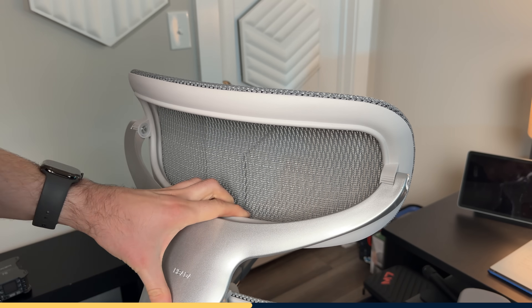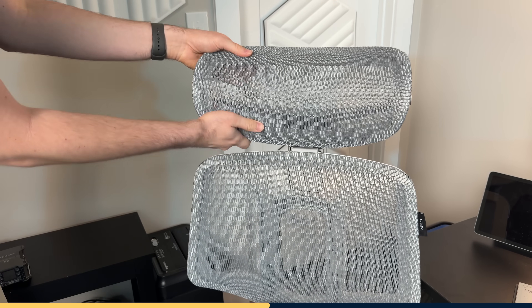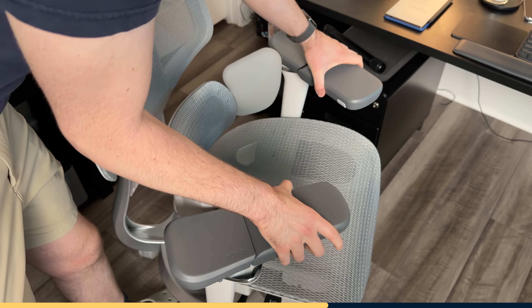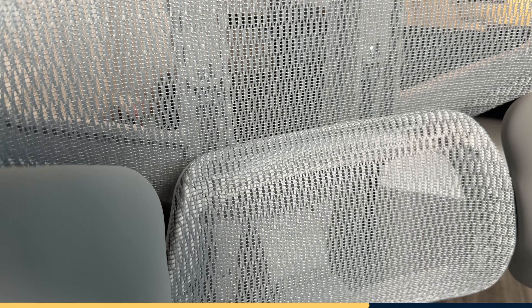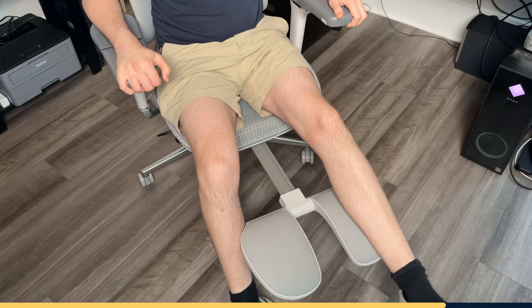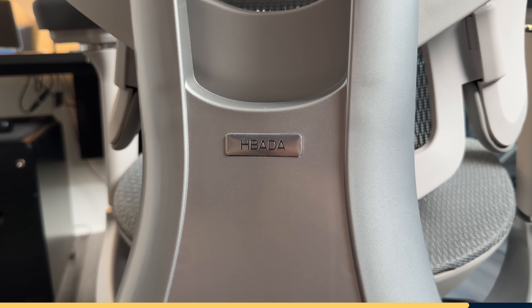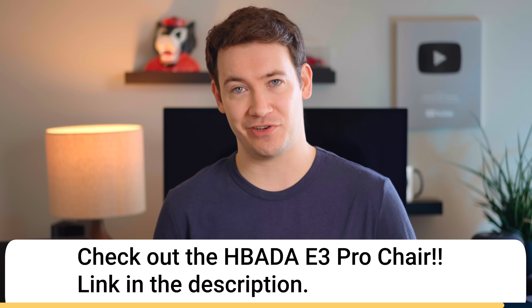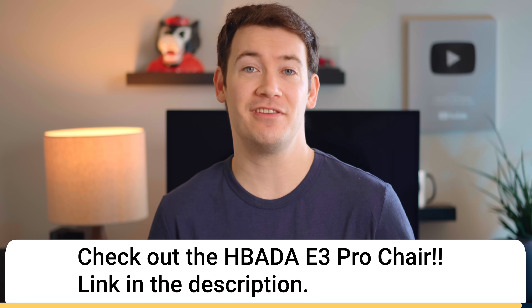The headrest rotates on a dual axis to support different heights and seating positions. The 6D armrests are incredibly versatile — they adjust in basically every direction: up, down, left, right, forward, back, and they even rotate 70 degrees. The entire chair is covered by breathable mesh, so no more sweating or discomfort during long computer sessions. There's a built-in retractable footrest and the chair reclines to 140 degrees, giving you premium ergonomics without the premium price tag. Every chair comes with a three-year warranty, 30-day free returns, and free shipping. The Hobata E3 Pro is at its lowest price of the year during Black Friday, so check it out via the link in the description.